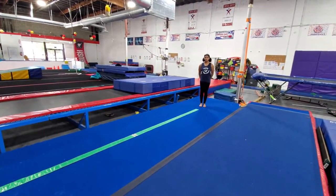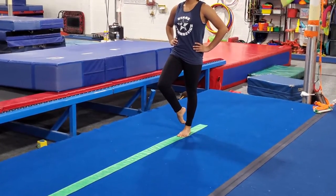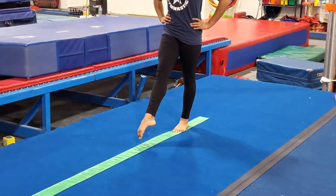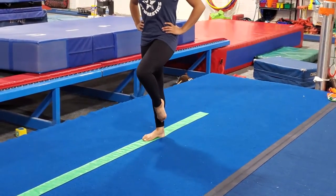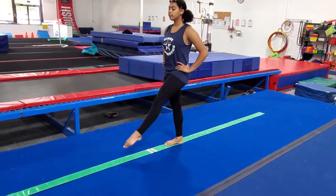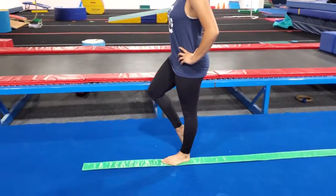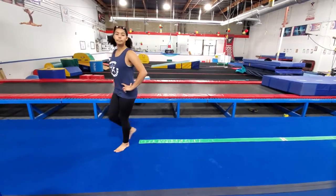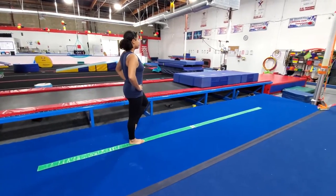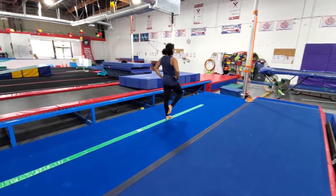Next we're going to do coupe walks. The coupe position is when you pull one foot up and point your toes to your ankle, then straighten that leg out — it looks just like the point walk — and put it down, then do the other leg. Coupe, straight, step. Just keep doing this all the way down the beam. Take your time, we're not in a hurry. Stand up tall. Remember, your toes are pointed — if you're not standing on your feet, then you're pointing your feet. Eyes all the way on the other end of the beam.